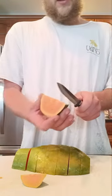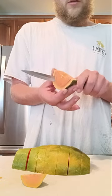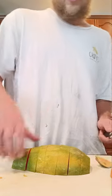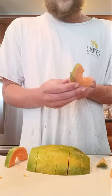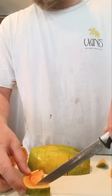You can leave the skin on and eat it like this, or you can just cut the skin off carefully. Try not to cut toward yourself like I am — understand knife safety. Don't be an idiot like Justin here. And kids, if you are doing this, be sure to get parental permission first and have parental supervision.